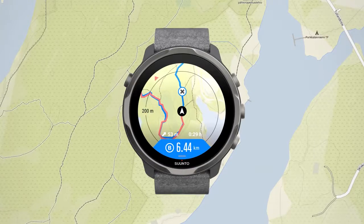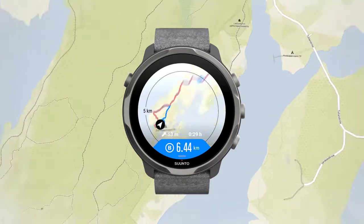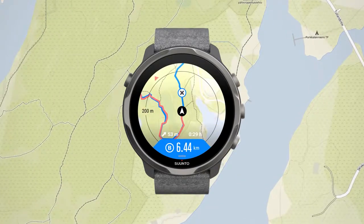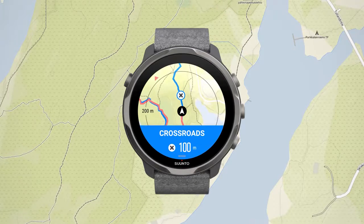Tap the map to have an overview. The screen automatically returns to the default view after a while. The watch will notify you when you reach the waypoints you created in the Suunto app. As you navigate the trail, your watch helps you go the right way by sending you notifications as you progress.